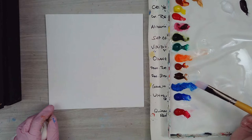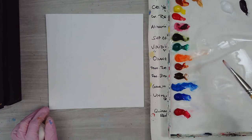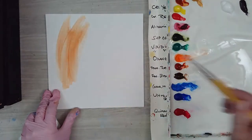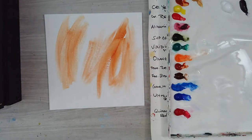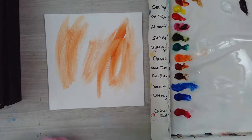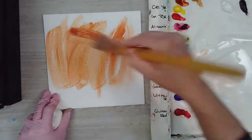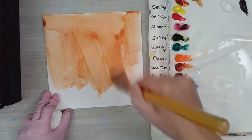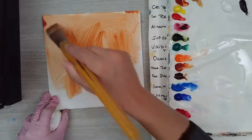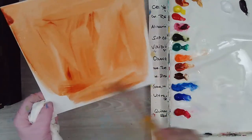I'm going to start by painting down a background color. I'll start with some transparent red oxide and just cover the canvas in a light layer of that — it kind of leaves the background showing through. Let me get a bigger brush for that job. I figured with summer coming, even though I live in the desert, I think about the beach and seagulls, so I'm going to paint a seagull.